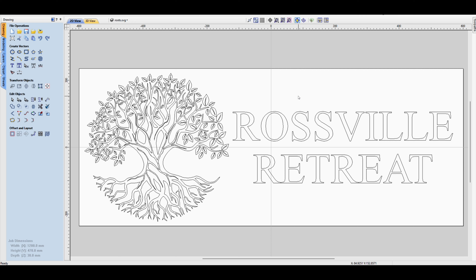Here we are inside V-Carve, and I'll quickly run you through how I set this file up. You can see the tree I've used — I'll click on it to show how I've grouped it. We've got the branches and the roots, then a vein-like graphic on the inside of the tree branches and roots, and then we've got the leaves at the top which I haven't grouped together, and I'll show you why in a second.